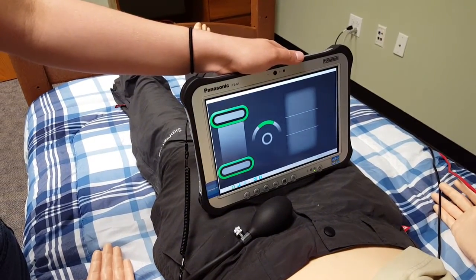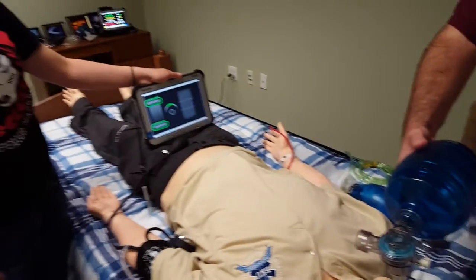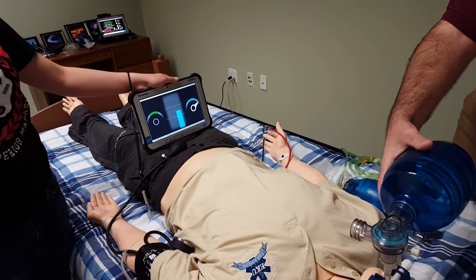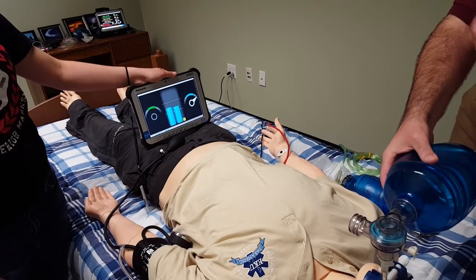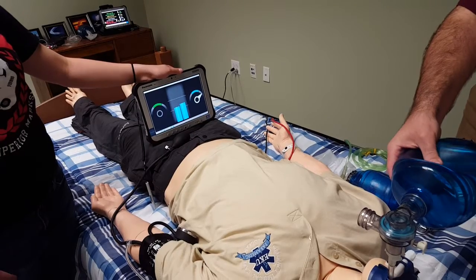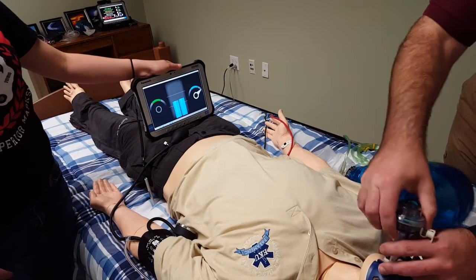We want a volume that is not too great to cause hyperinflation. Starting with our adult bag valve mask, I'm going to give a nice easy squeeze of the bag over about one second. When we look back at the feedback screen, we can see that we're right in the sweet spot — blue bars are in that middle zone, letting us know that we are ventilating him at an appropriate volume.